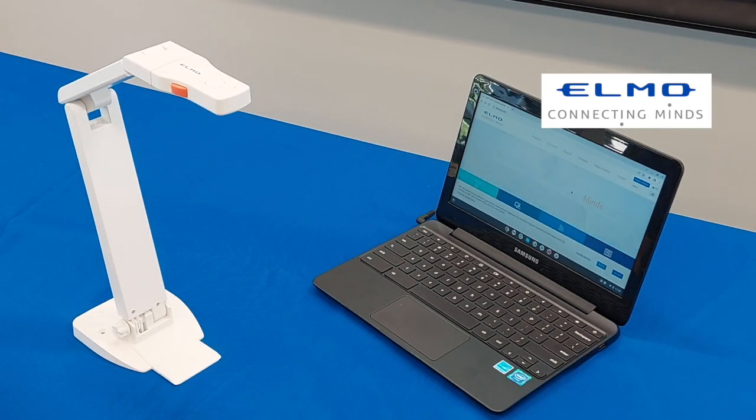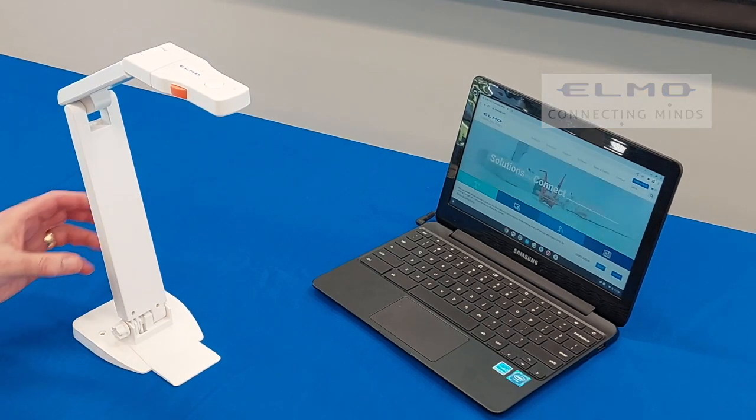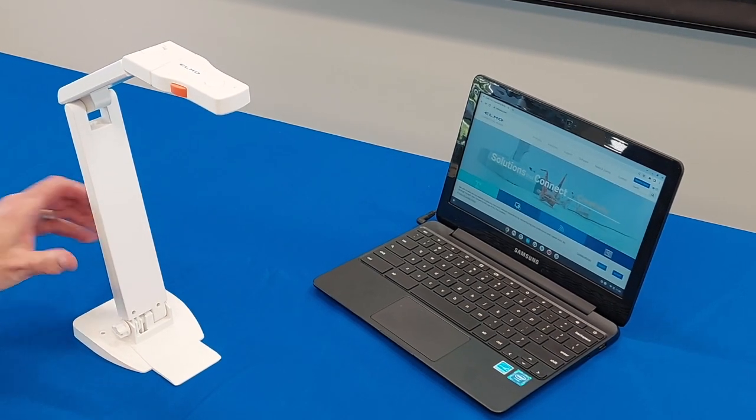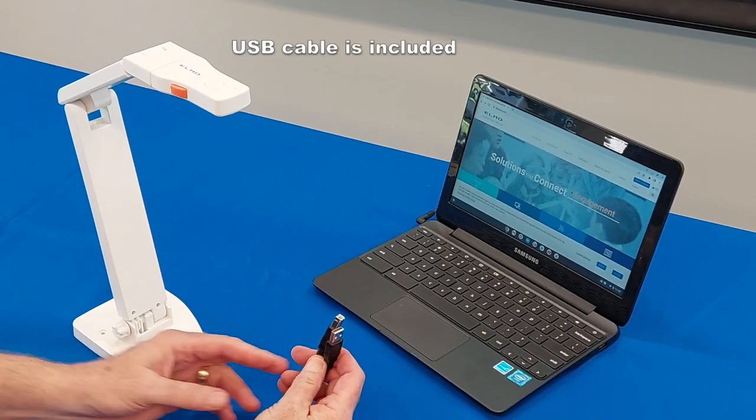Hi, Ed Holm with Elmo USA with another exciting video. In this video we're going to show you how to connect your OX1 Visual Presenter to a standard Chromebook, and we're going to use the supplied USB cable.